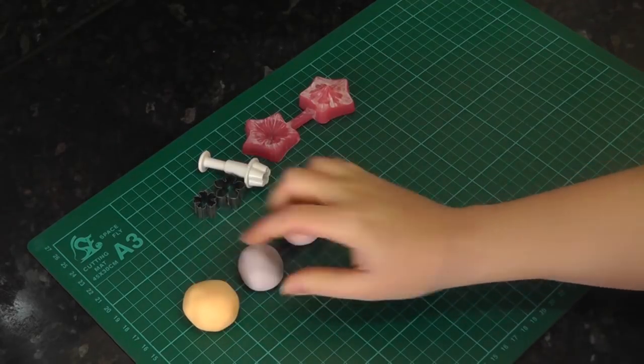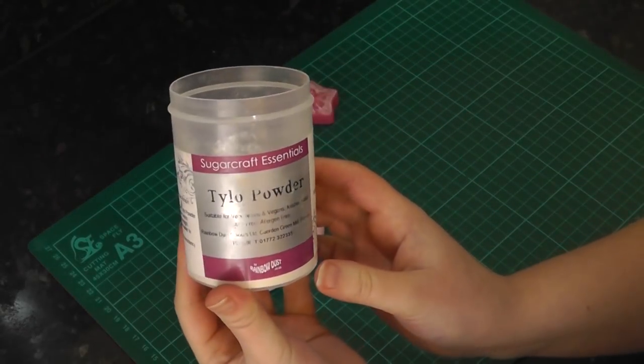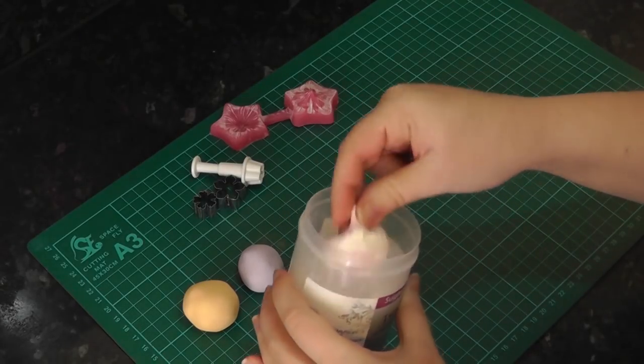For the flowers, I've got pale orange, lilac and pink, my petunia vena and some various small flower cutters. You'll also need some tylo powder to help stiffen the paste. Just knead the powder into the paste and you're good to go.